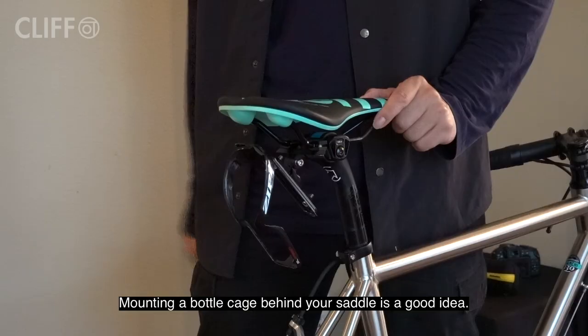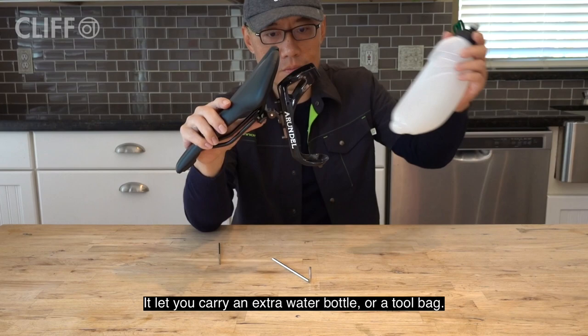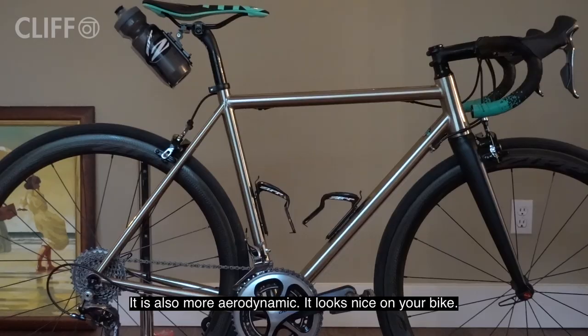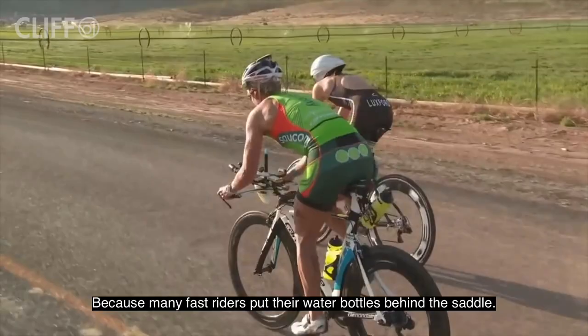Mounting a bottle cage behind your saddle is a good idea. It lets you carry an extra water bottle or a tool bag. It is also more aerodynamic, it looks nice on your bike, and it is kind of cool because many fast riders put their water bottles behind the saddle.